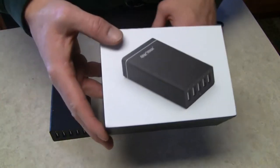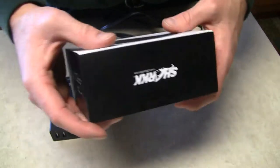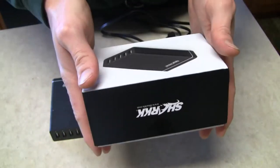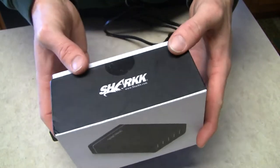So here's the outside of the box. Pretty nice, nice clean box, it's a nice finish. There's the Shark logo, upside down, there you go.